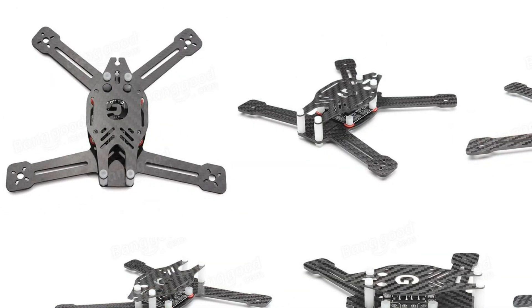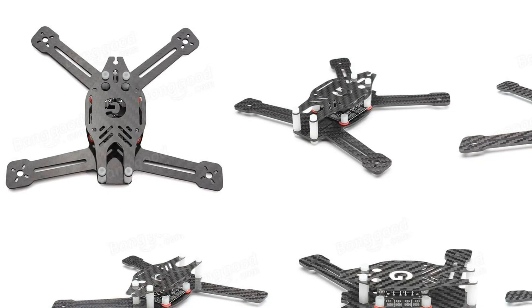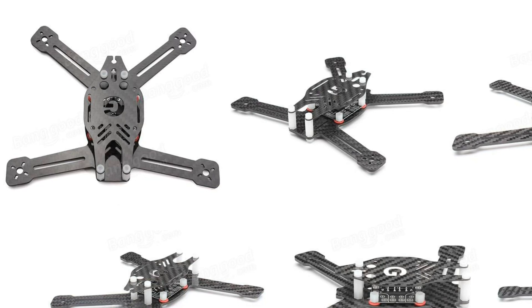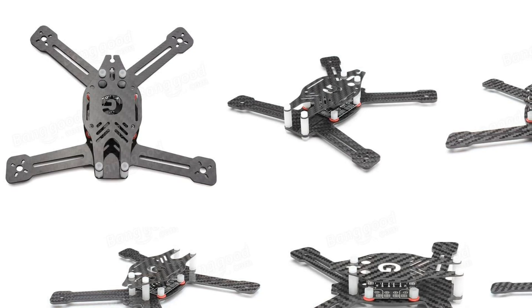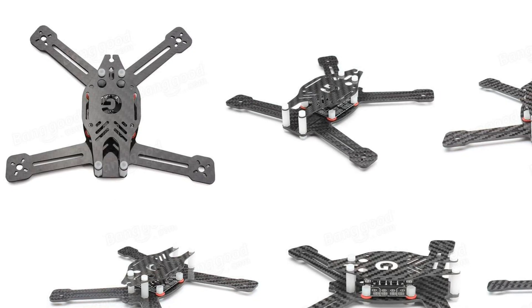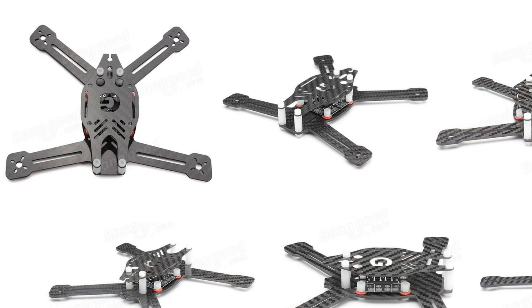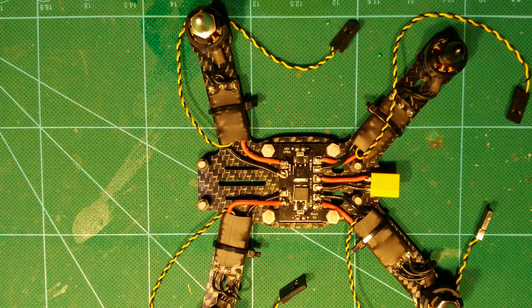After researching for some time I decided to go with the Diaton Grasshopper as a frame for this build. This is a very small 160 size frame which still supports 4-inch props. Its bottom plate is 2.5 millimeters strong, which is sufficient given the low weight which I planned to build it up to. The bare frame is also only 28 grams heavy, which is awesome. So let's start the build.